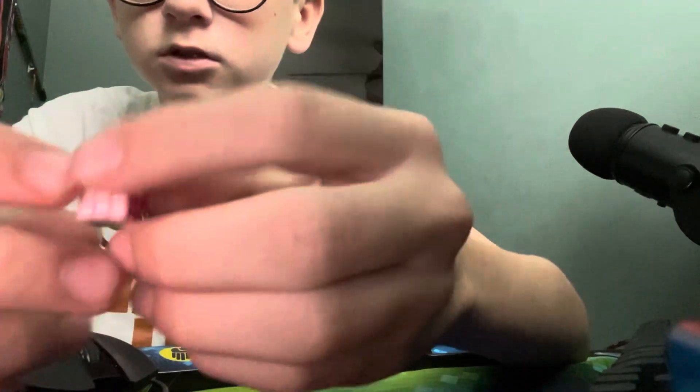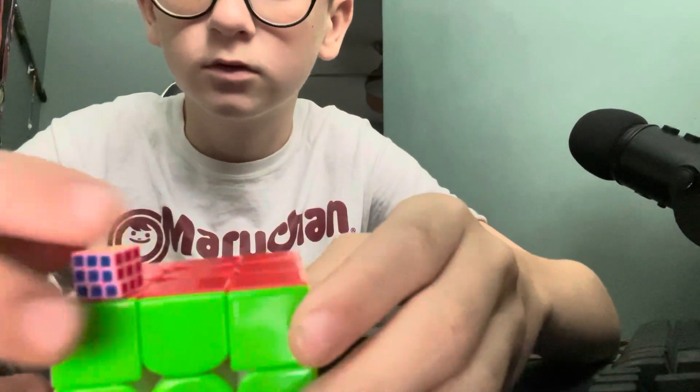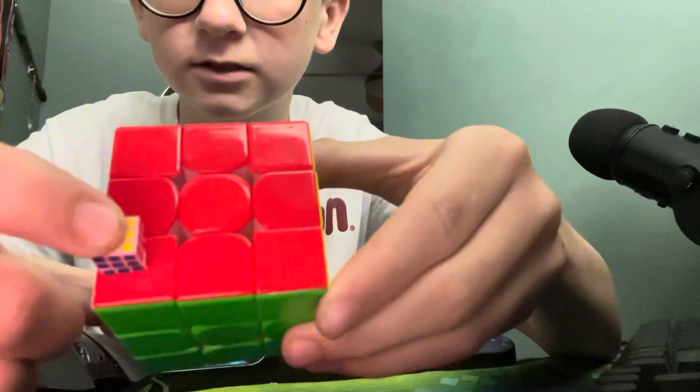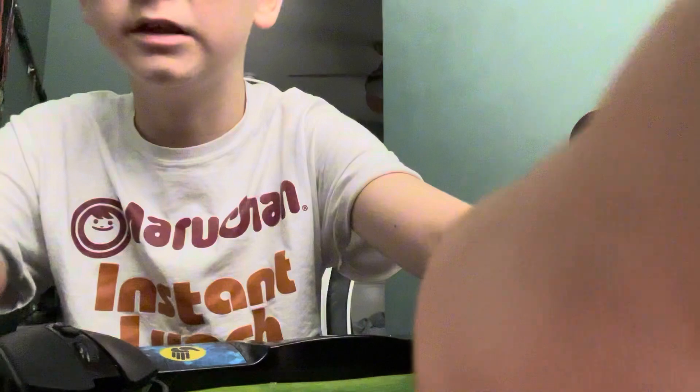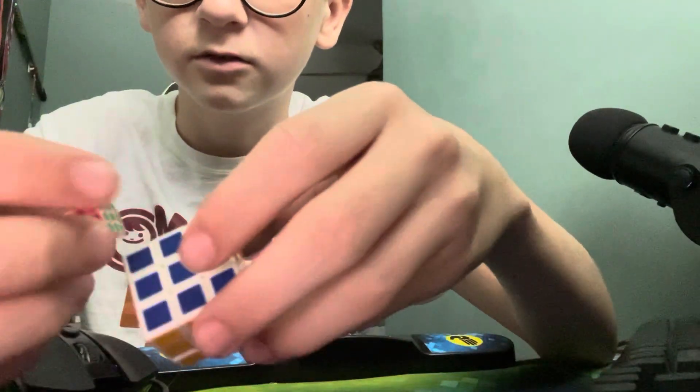This is the world's smallest Rubik's Cube. It barely fits in my hand. This is what it looks like next to a normal 3x3, and next to a normal piece, and next to a mini 3x3. It's a mini 3x3 — this one's really tiny.